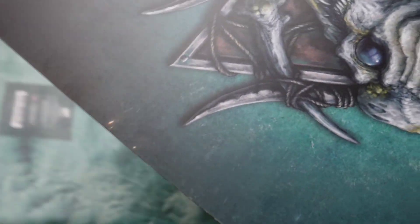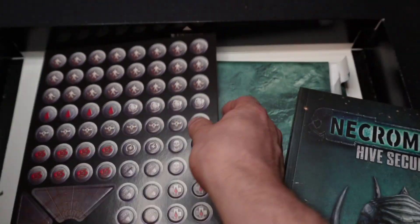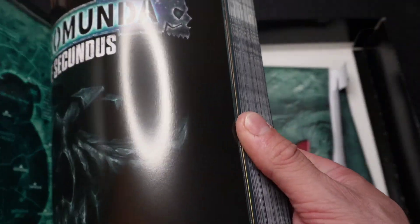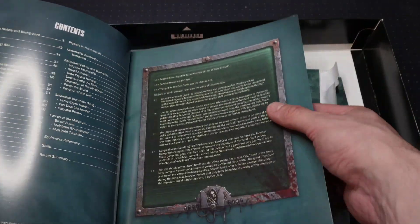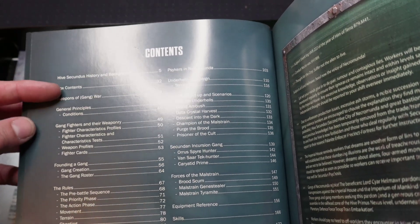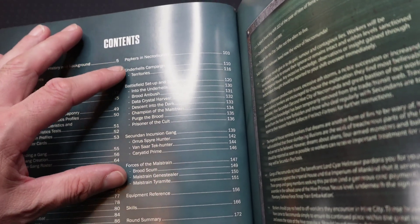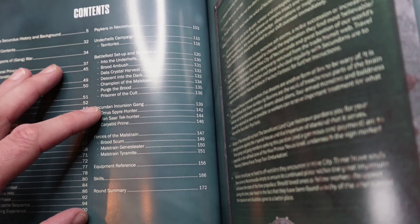And this one here — let's cut that open. We have a paperback rulebook, counters, and two Hive Secundus reference sheets. Just having a quick look at the contents: we've got a history and background section, box contents, weapons of gang war, general principles, gang fighters and their weaponry, founding a gang, the rules, Psykers, battlefield setup, and Secundus and Incursion gangs.